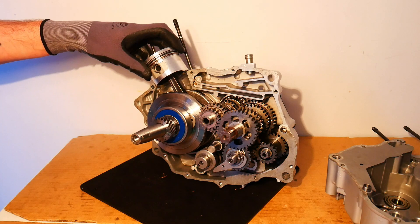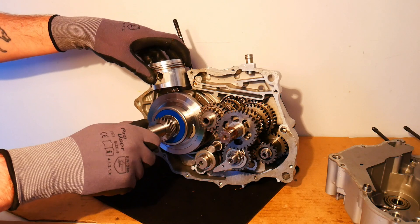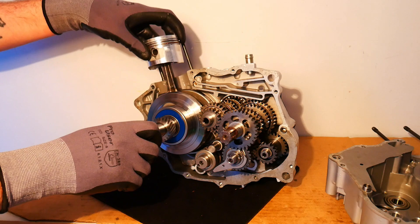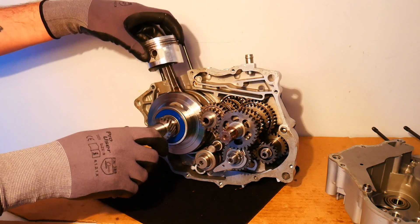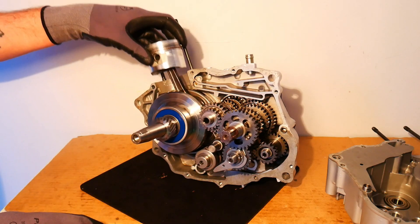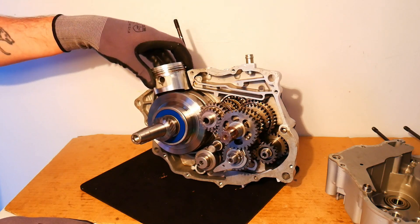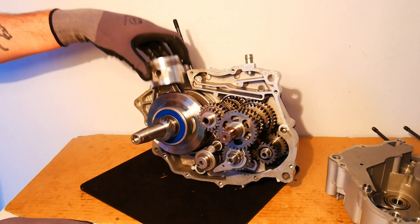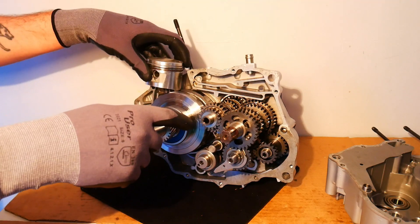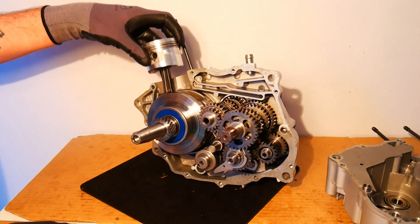The crankshaft assembly is what's connected to the piston. The power is supplied to the engine through the piston, so the motion of the piston is essentially driving the crankshaft. The crankshaft is rotating and acting on the input shaft, which causes the input shaft to rotate as well. And then the input shaft is acting on the output shaft.